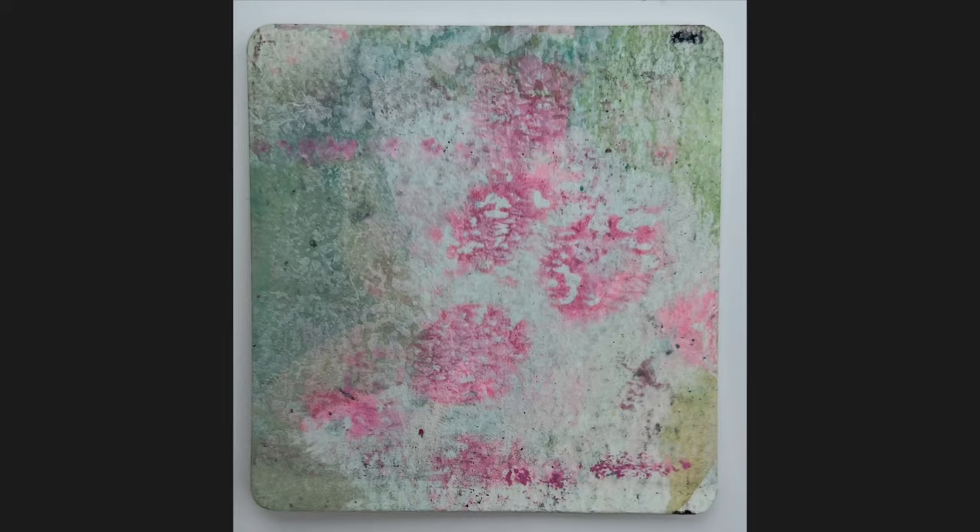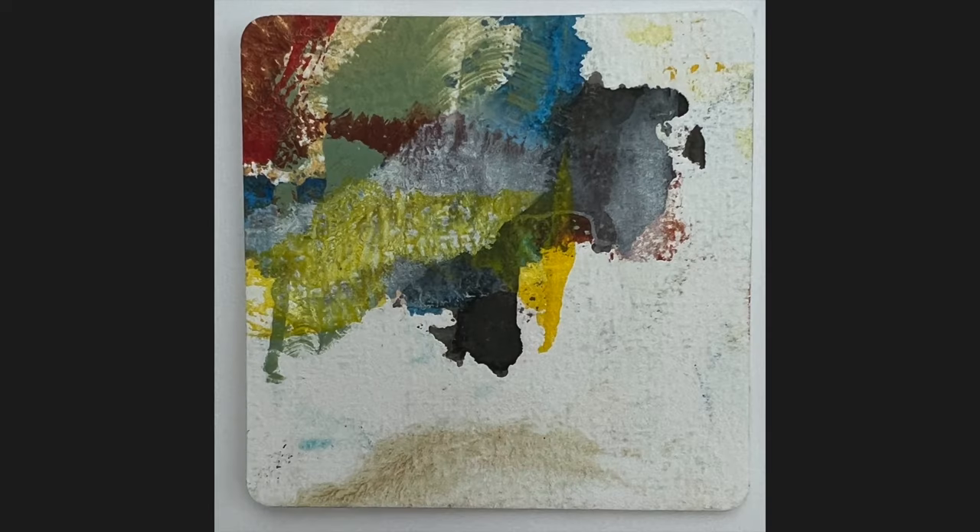Some of these as well — there are 60 in total. Stencils is another thing I've used — stencils, stamps.